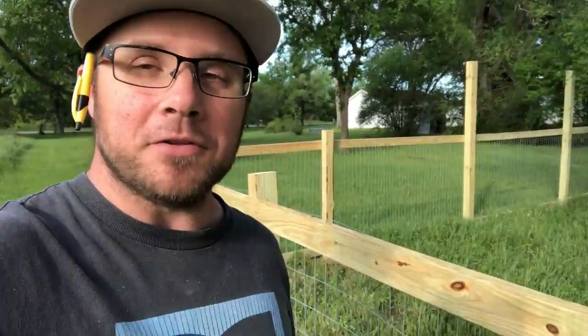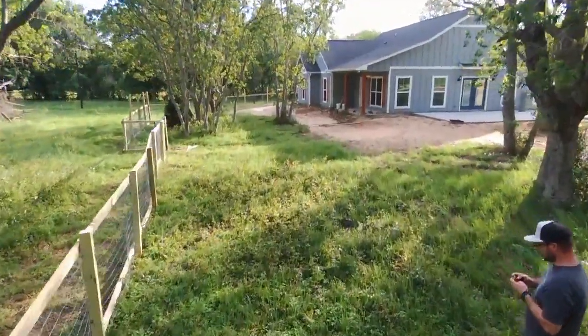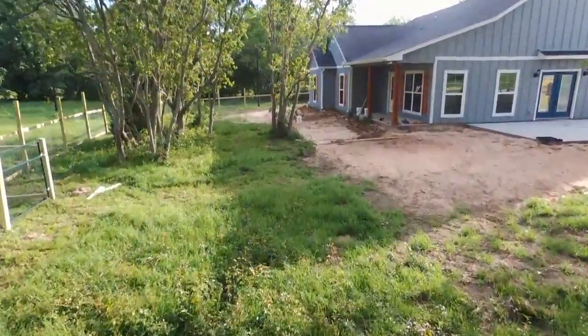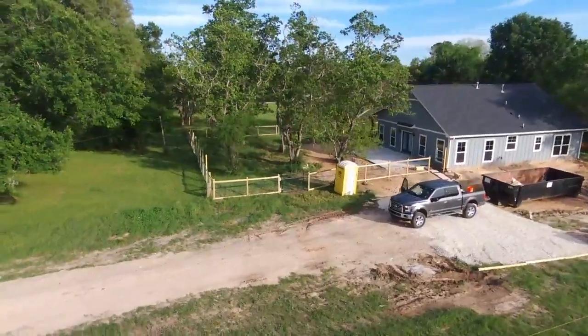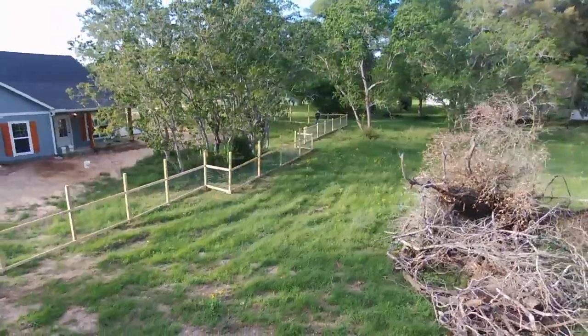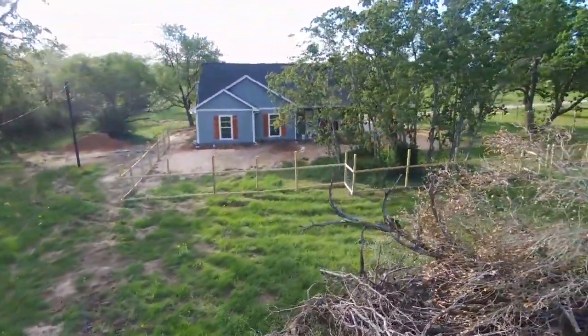If this is going to fail then it's my problem to deal with, not yours. Please don't go build a fence like this unless you want to take that risk. I just wanted to share what we did and how we did it. This entire project — 250 feet of fence with three metal gates — came in under $2,000, probably in the neighborhood of $1,700 give or take. It's definitely under $2,000 for sure.